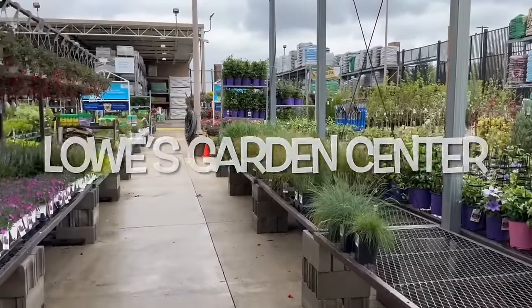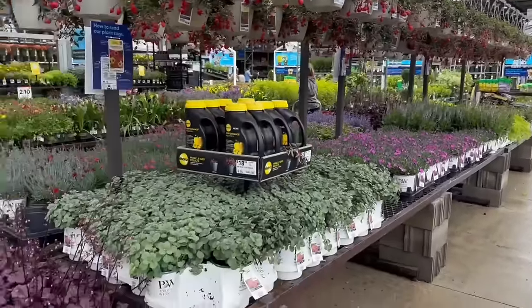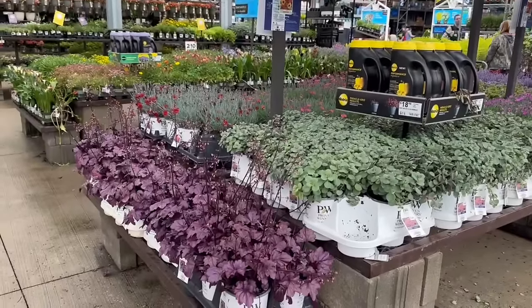Hi guys, welcome back to Lowe's. We're going to start with our perennials today. So many beautiful items here. Let's get started.